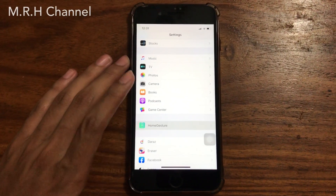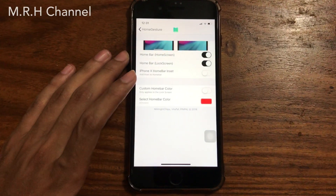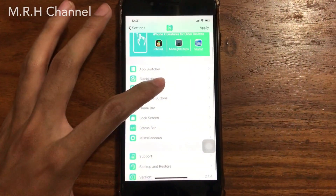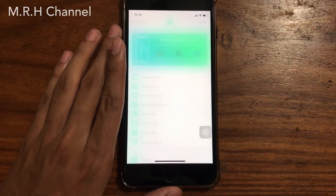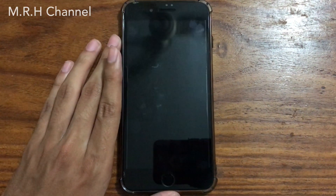Tap on 'Home Bar' and make sure that both of the toggles are turned on. Then tap 'Apply' in the top right corner and tap 'Respring'. This will respring your device and you will then have the iPhone X home bar on your older device.